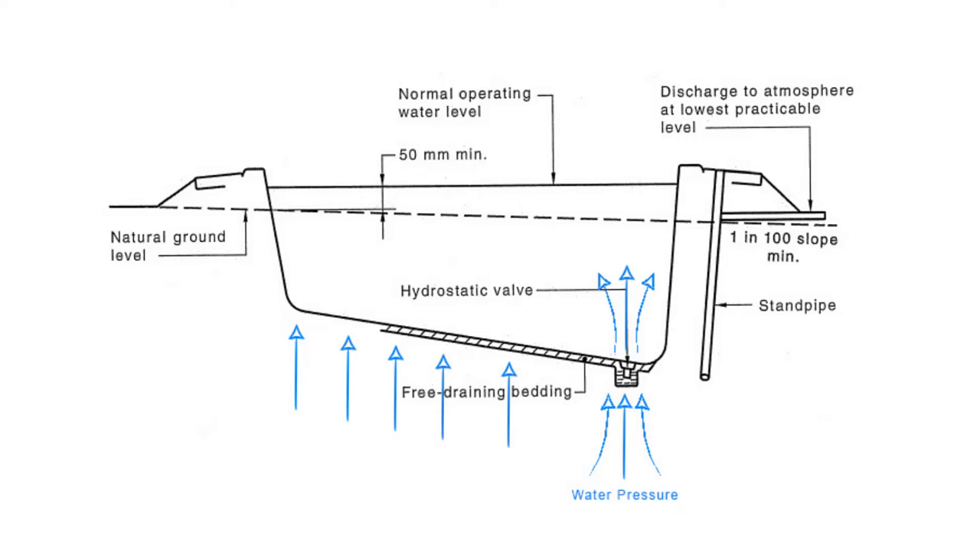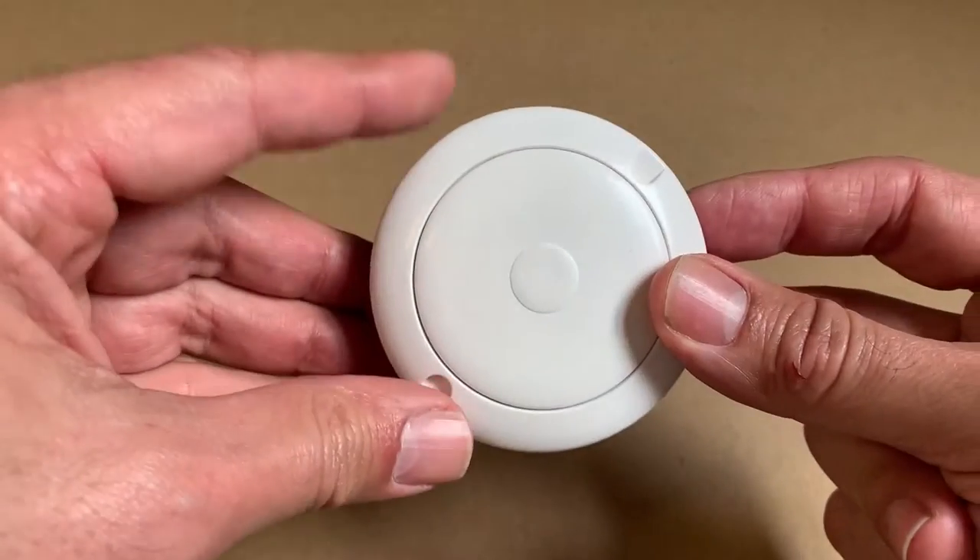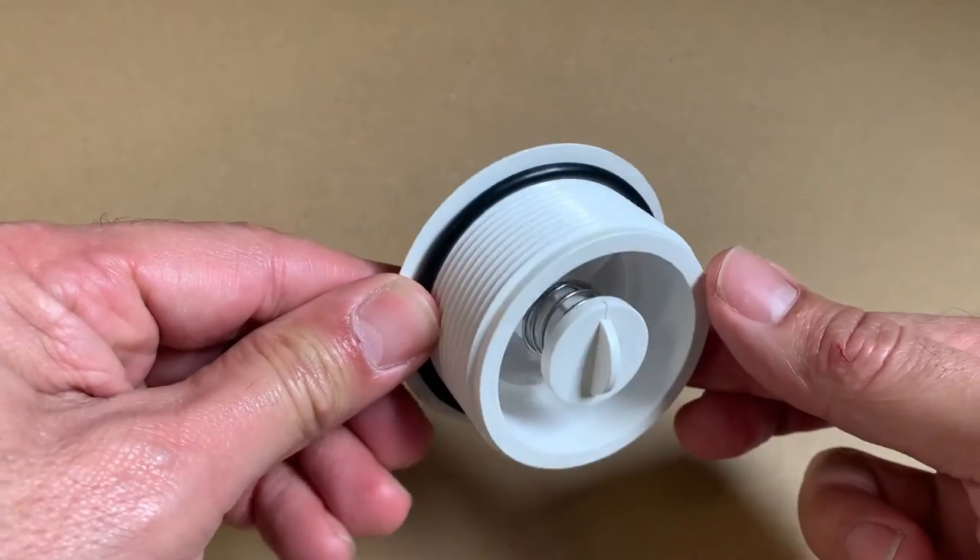The valve is there to let water into the pool — it's not to let water out. A lot of people get confused and mix it up with a main drain in a concrete pool. The main drain in a concrete pool is connected by pipework back to the filter or filtration system to allow the pool to be drained. That is definitely not what a hydrostatic valve is there to do.